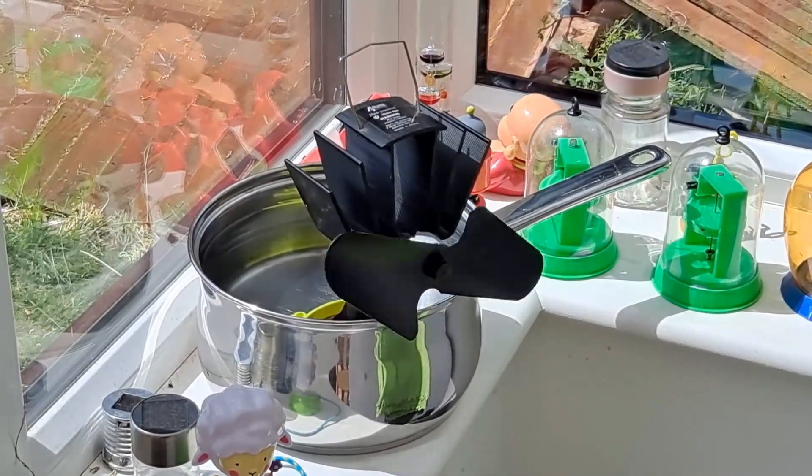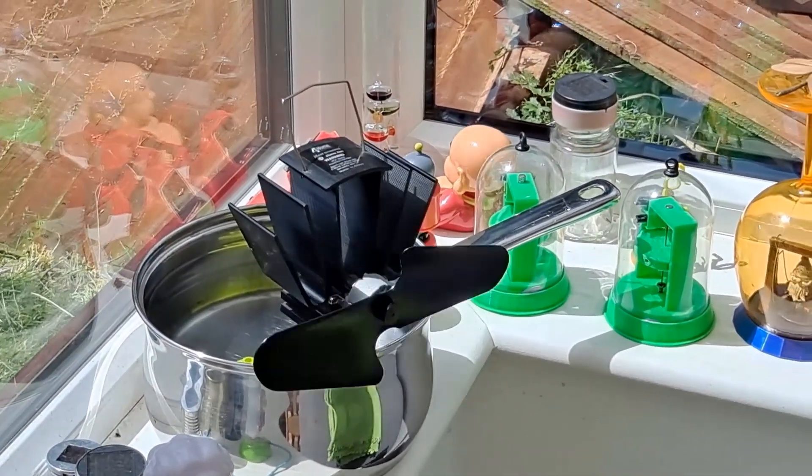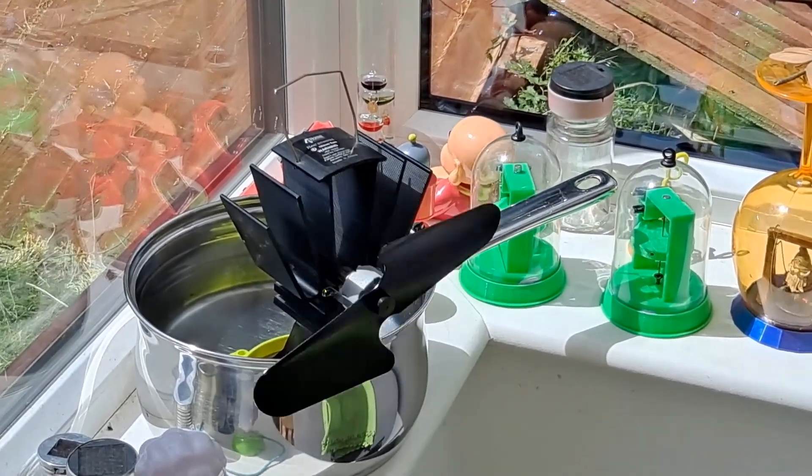My wife won't be happy to leave the saucepan there, so I'll have to see what I can find in a charity shop.